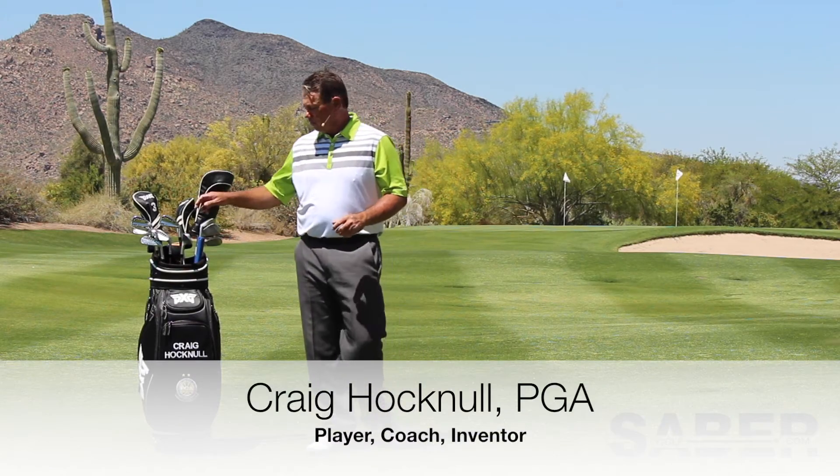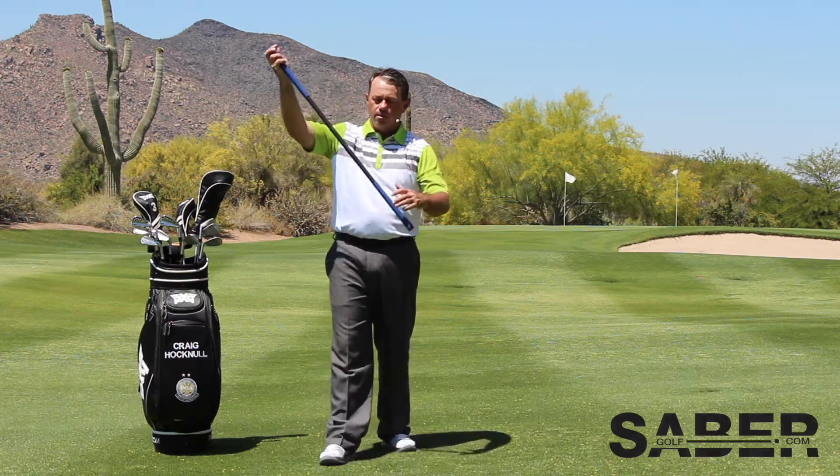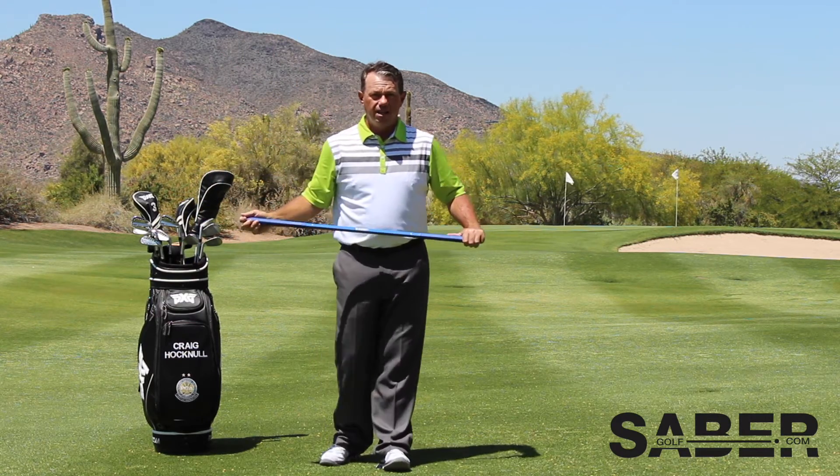Hi there. Craig Hocknell here. Just going to run through another exercise for you. This particular one is about plane awareness.